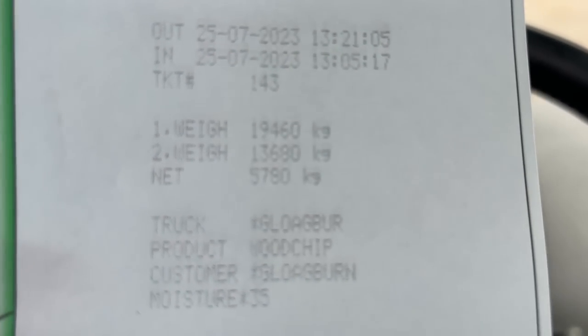Job done. Loaded up. I've got 5.78 ton on there. This is wet wood chip. Normally we've got dry wood chip, which the trailer usually takes just shy of five tons. So in a five-ton batch, if it's dried, this is where you lose 700 kilo — 14% weight loss if you dry it down to 22% moisture.